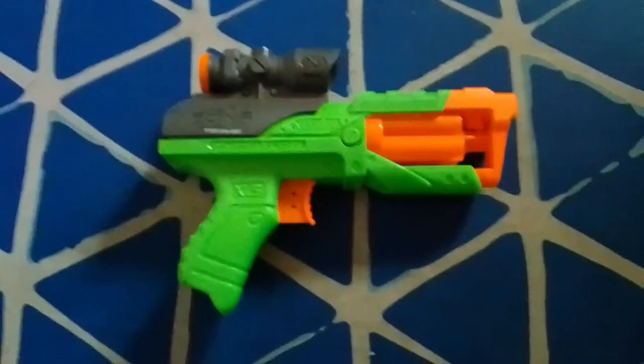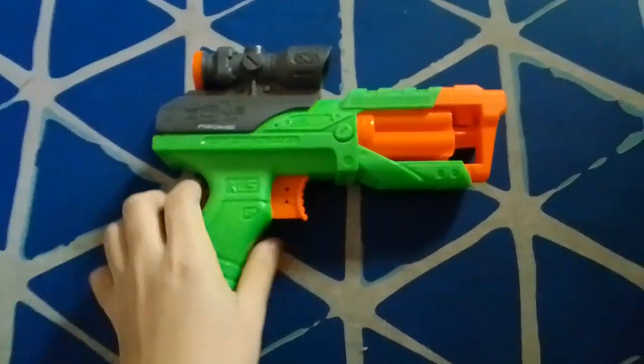Hey guys, it's me, Mark. Today I'll be doing a full review on the Dart Zone Storm Squad.